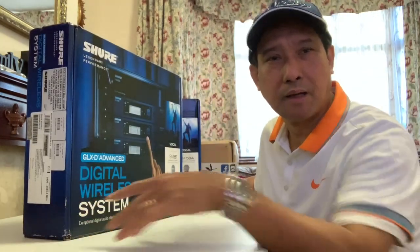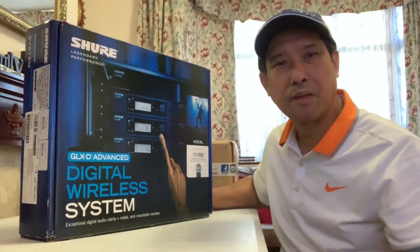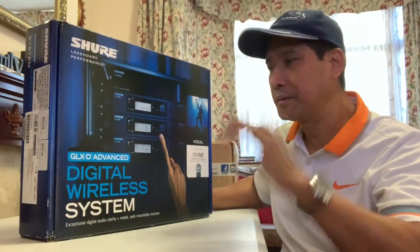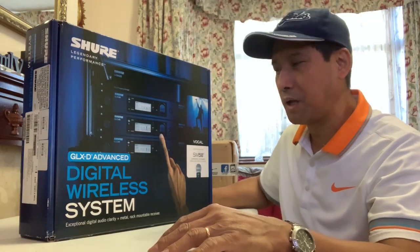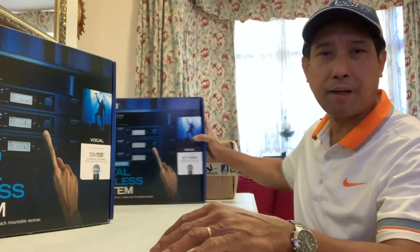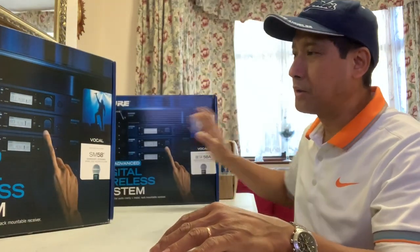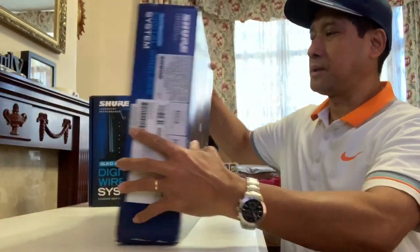Hi guys, DJ24CC here. I just want to unbox my new Shure GLXD Advanced digital wireless system. I got a couple of them, so let's open it now and see what is inside.